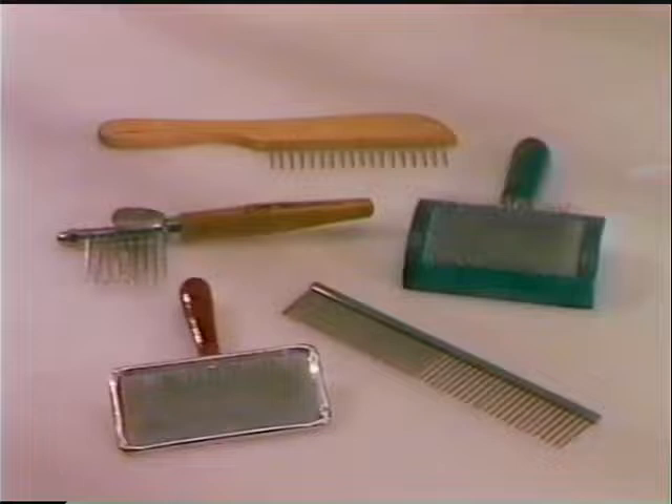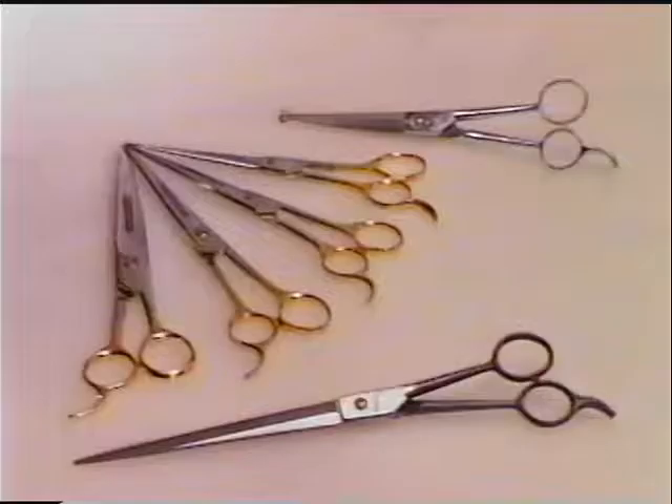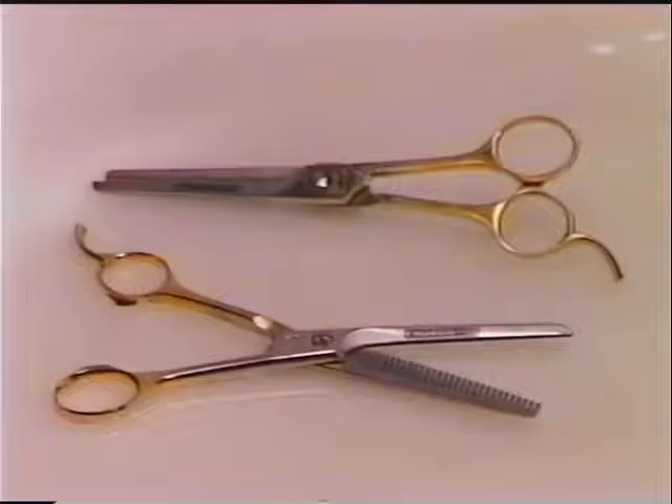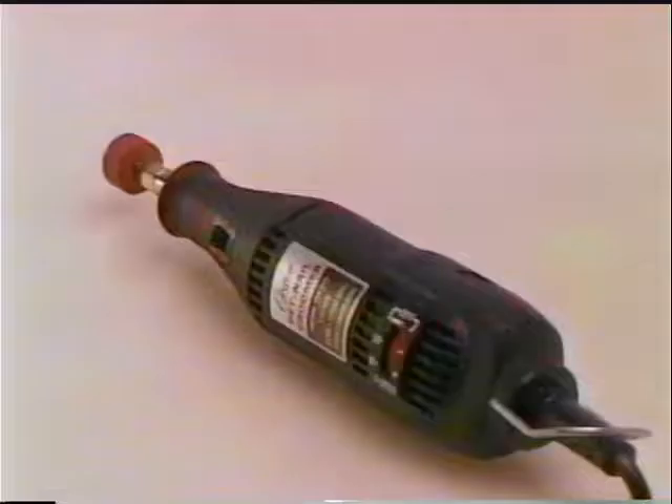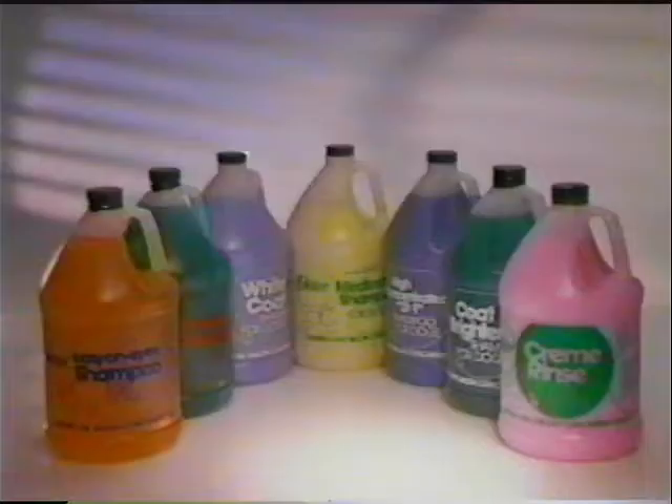Other equipment should include an Oster Petite mat comb, a single row rake, greyhound comb, and slicker brushes. Grooming shears like the Oster Golden Precision Shears are used to shape the coat. Thinning shears are used to blend the coat for a more natural look. A scissor type or guillotine nail trimmer is used for cutting the nails, or you may choose to use an Oster electric nail groomer. Quick Stop is used to stop any nail bleeding.